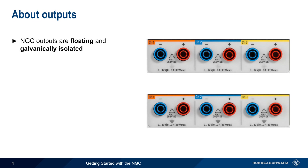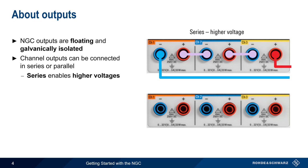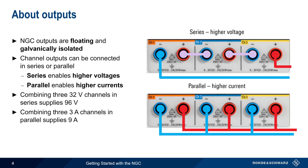The NGC outputs are both floating and galvanically isolated, which means that it's possible to connect channel outputs in series or in parallel. By connecting the outputs in series, the NGC can provide higher voltages. Higher current can be obtained by connecting them in parallel. For example, we could combine three 32-volt channels in series to get an output voltage of 96 volts, or combine three 3-amp channels in parallel for a combined output current of up to 9 amps.